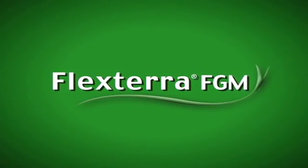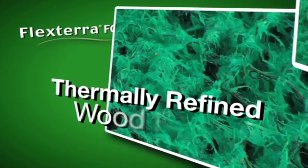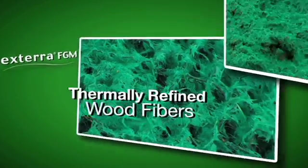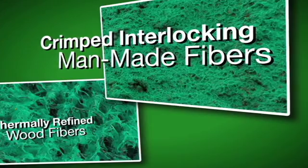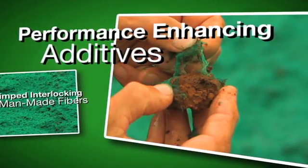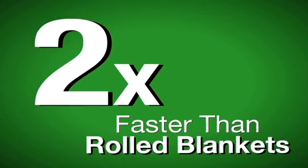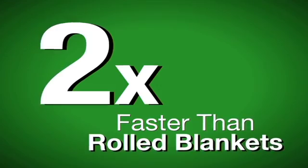Flexterra Flexible Growth Medium is infilled into IncaMat for several reasons. First, it is designed using thermally refined wood fibers, crimped interlocking man-made fibers, and performance enhancing additives to capture and hold more moisture, ultimately growing vegetation eight times faster than bare soil and more than twice as fast as rolled blankets.